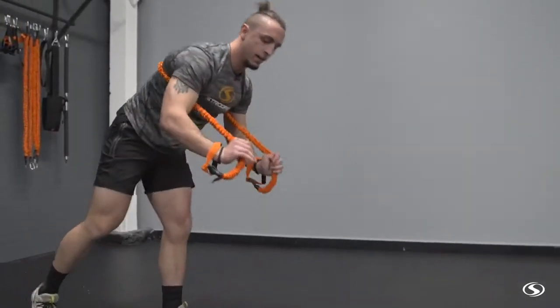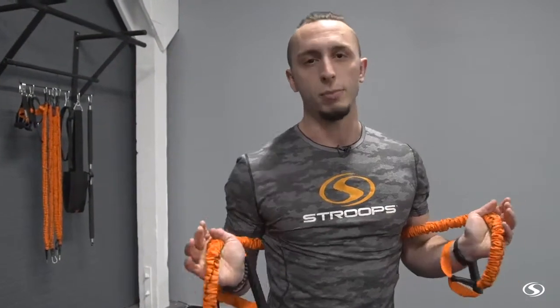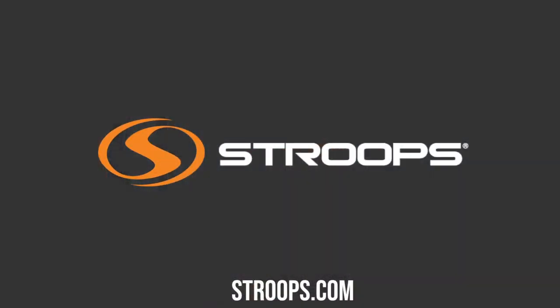As I go down and up, I have to fight that resistance. To progress this, you would either use a heavier band, choke up more, or use a lighter band if you need. Just a quick tip with the toner to make your push-ups more interesting — check them out at stroops.com. Happy training!